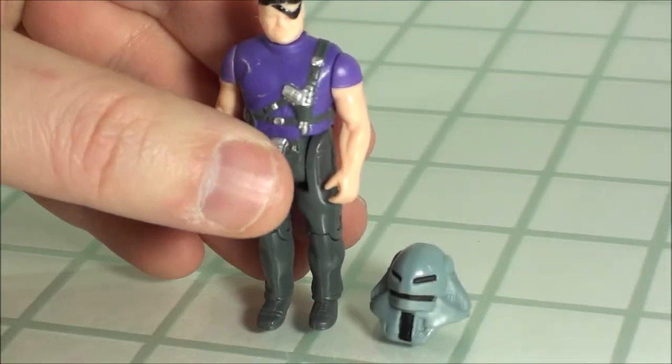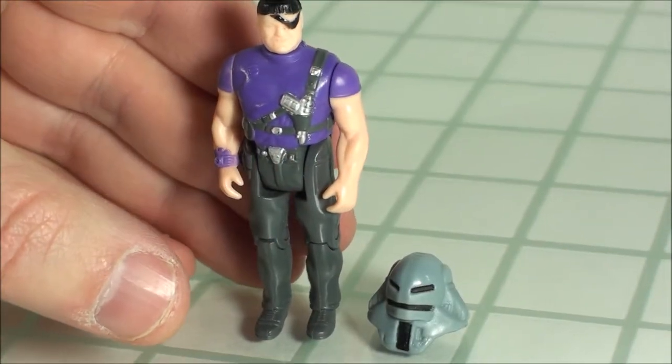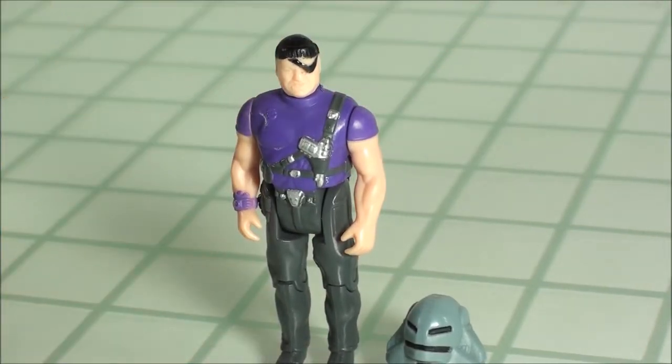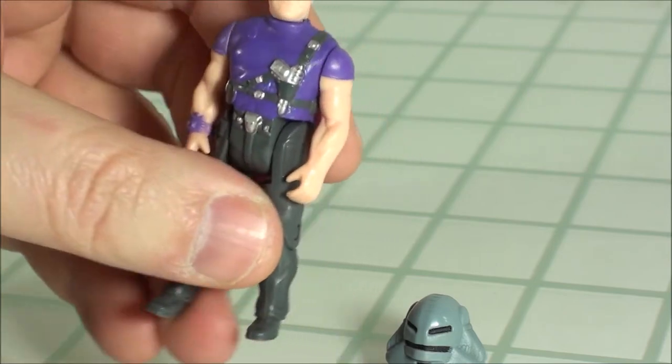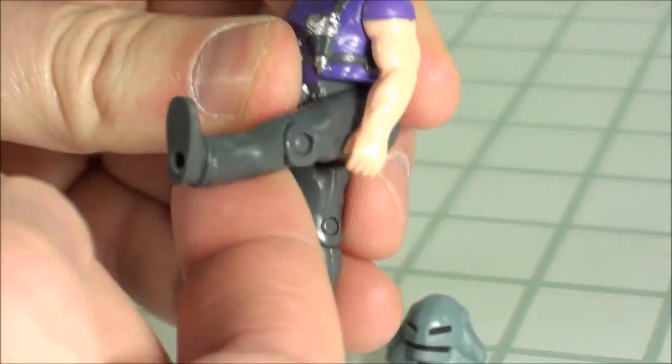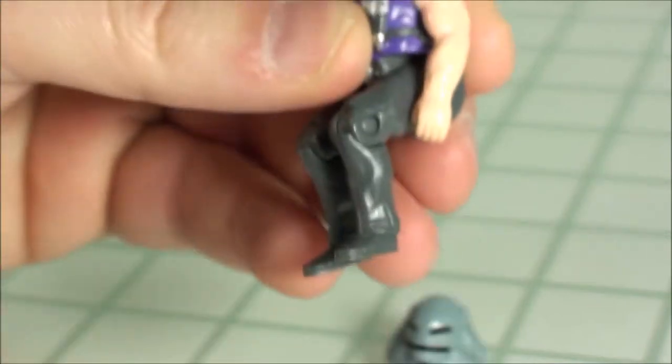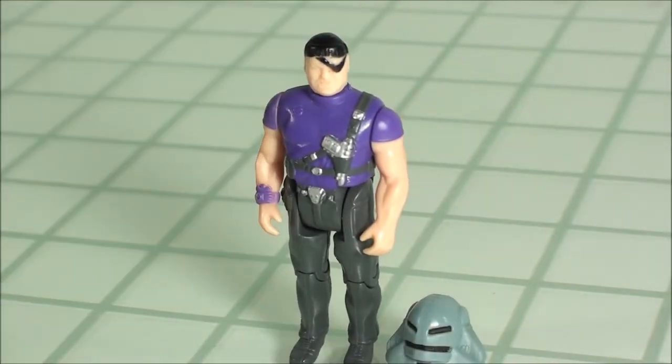As far as articulation, six points of articulation. You had a swivel for the neck so you could turn around 360 degrees. At the arms you do the same thing. At the hips you can move them forward and back, and then you also had a knee joint — that was just to get them to sit in their respective vehicles.